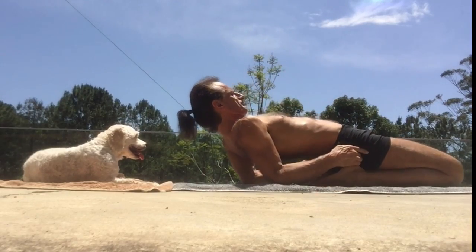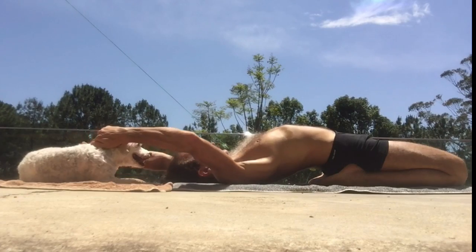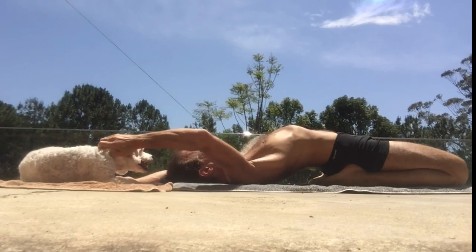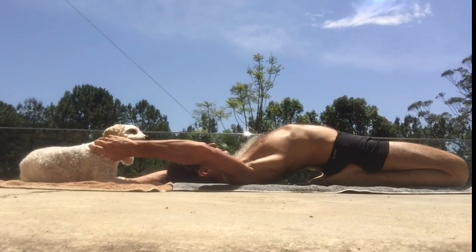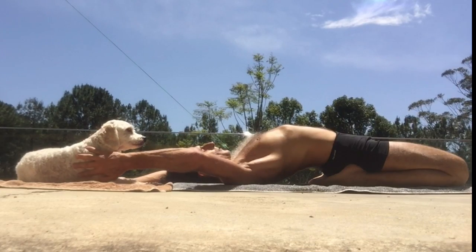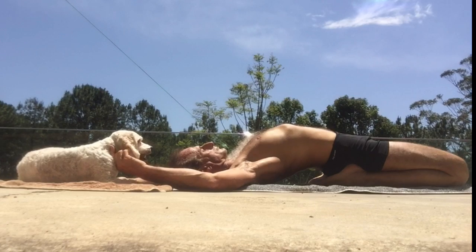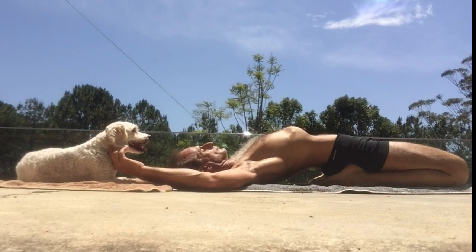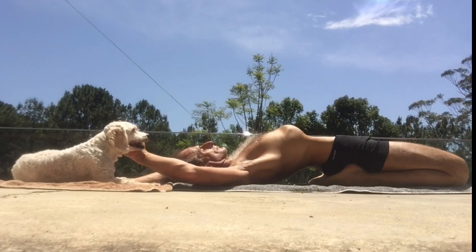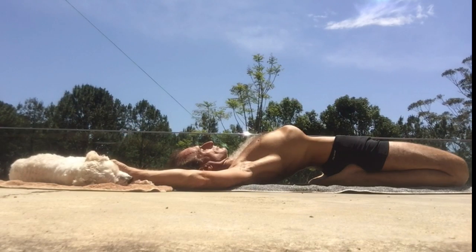You see me here lying back in supta virasana, which is a fantastic posture that lengthens the psoas muscle at the front of the hips — really important to help relieve and prevent lower back pain. By doing this, I'm also stimulating the femoral nerve, which affects leg function, and the stomach meridian. This is a very good posture to help relieve any digestive complaints, and because you stretch the whole abdominal region, it can really help with digesting food.